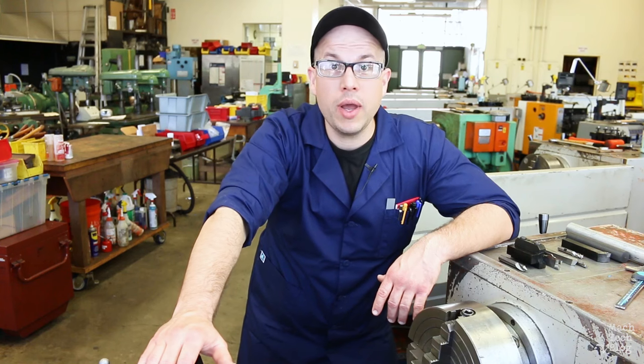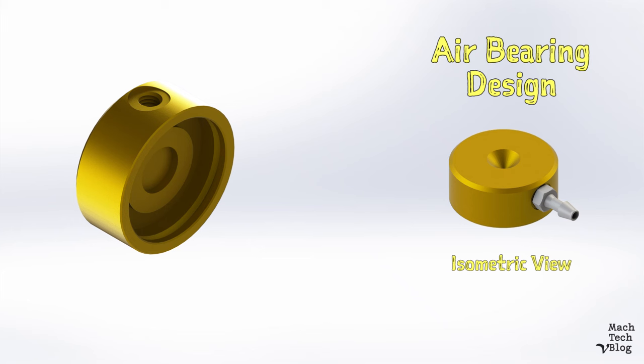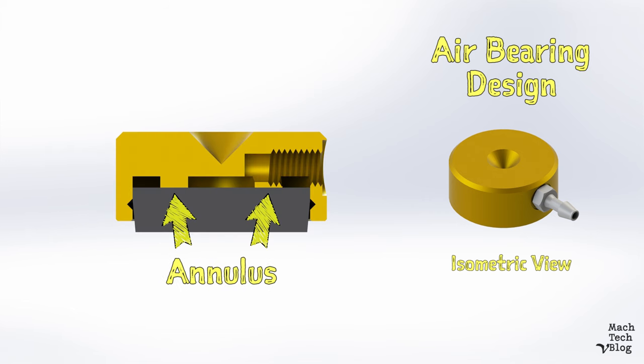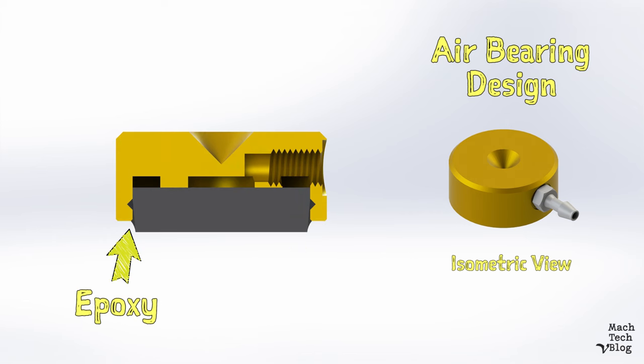Let's review the design. By the way, there's a link in the description to the solid models and prints for this project. The bearing consists of an aluminum body shaped like a short cylinder with a center pocket to receive a graphite insert. The insert has a slip fit in the center pocket and seats against an annulus. The annulus improves stability and load support because it ensures a wide contact area even if there are form errors in the two mating surfaces, and there inevitably will be. An epoxy adhesive retains the insert in the body and seals the gap between the two components so air doesn't leak by.